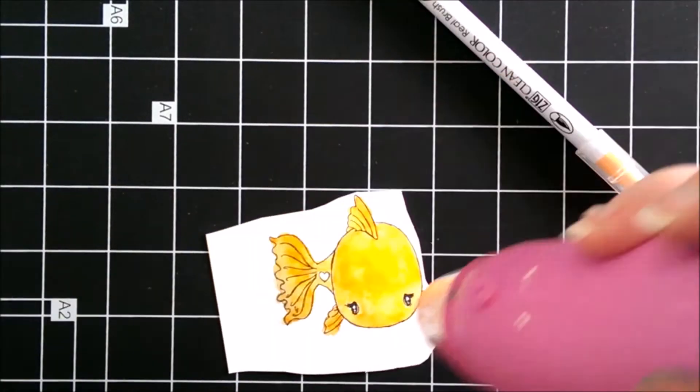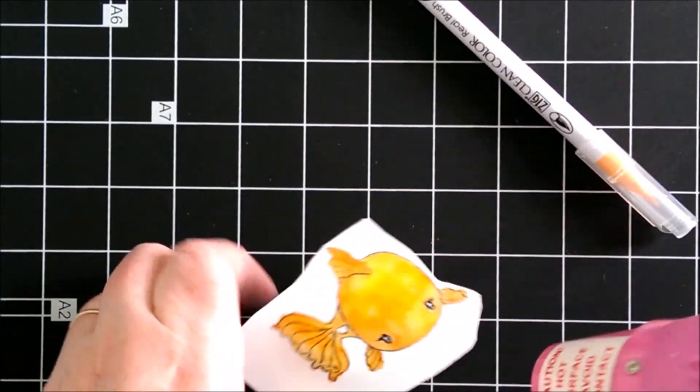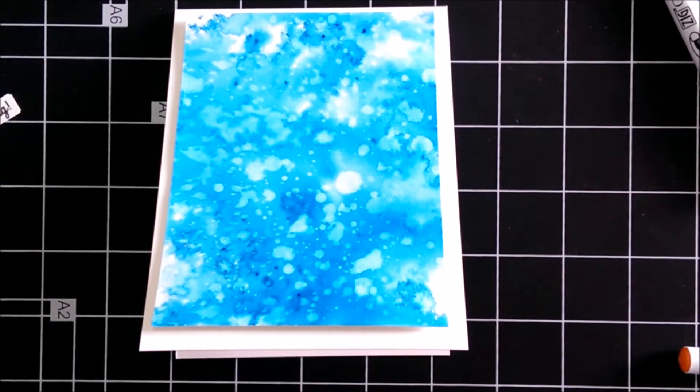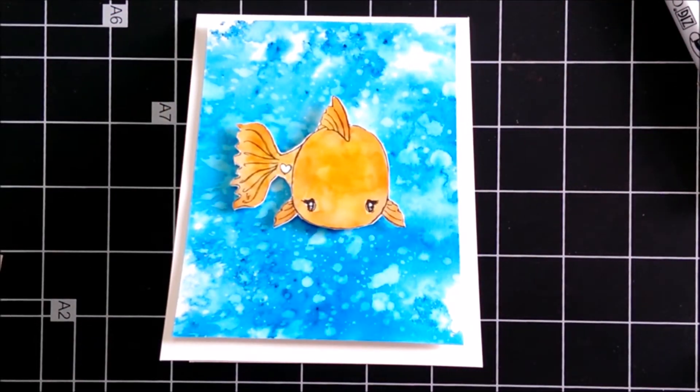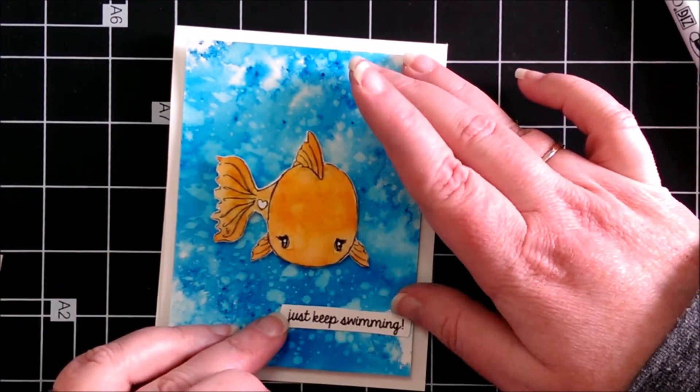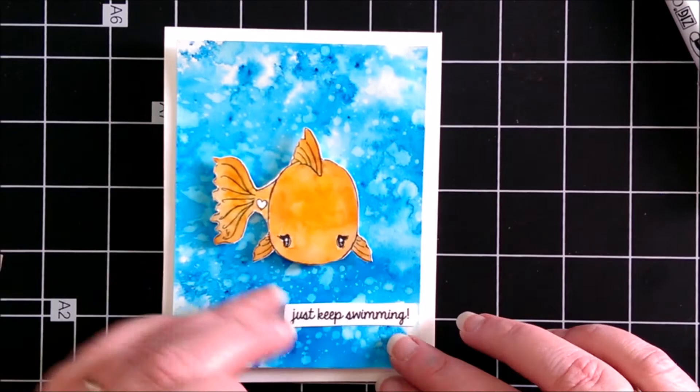Once he was dried I cut him out and then I stuck him to the card using some foam adhesive squares, and then I put the sentiment right underneath him. Then finally I added some enamel accents and put a few little dots on either side of the card.